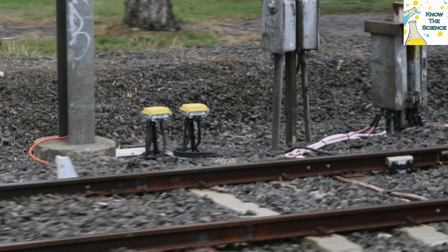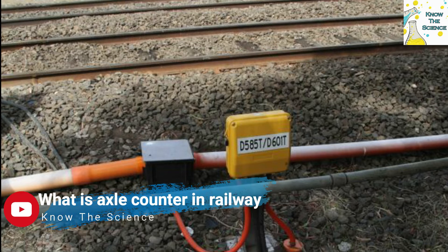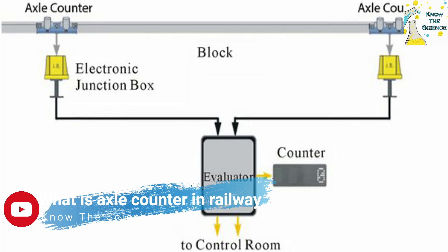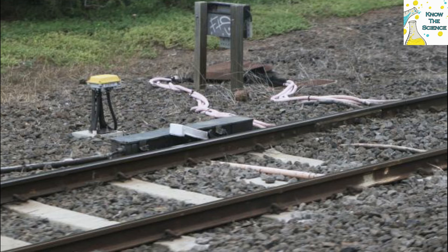As the train passes a similar axle counter sensor at the end of the section, the system compares the count at the end of the section with that recorded at the beginning. If the two counts are the same, the section is presumed to be clear. This process is carried out by safety-critical centrally located computers, called evaluators, with the axle counter sensors located at the required sites in the field.